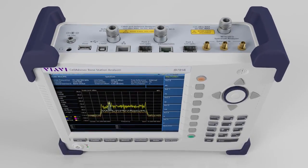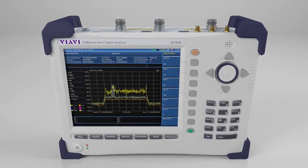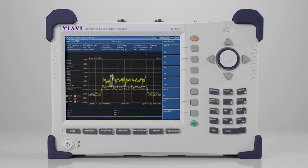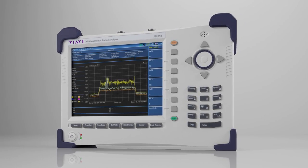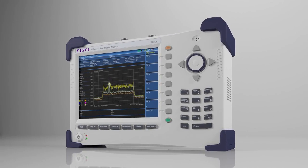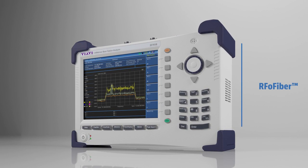Fortunately, when equipped with RF over fiber technology, the VRV Cell Advisor Base Station Analyzer performs RF troubleshooting and testing at the base, increasing safety and reducing OPEX. RF over fiber verifies CPRI or eCPRI fiber links and extracts user plane traffic or RF data transmitted between the baseband unit and the remote radio head.